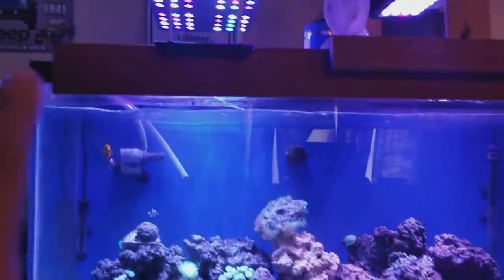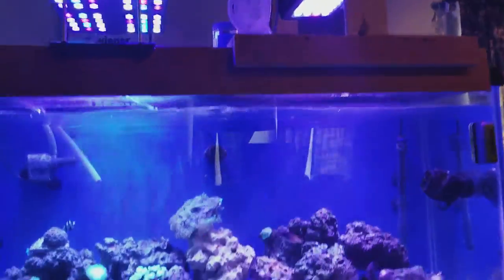You can see I got a piece of board crawling across there. When I bought it, the brace was cracked, so I supported it with this and it's been holding.